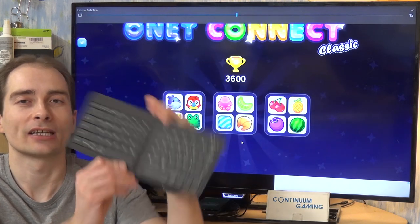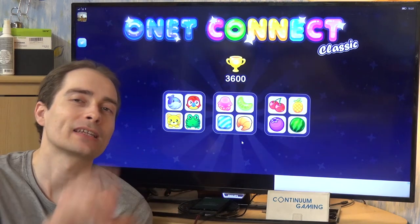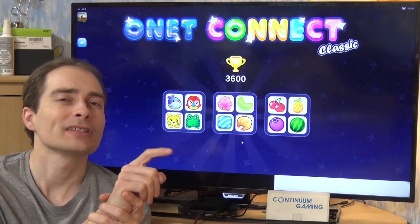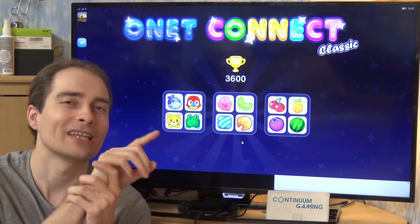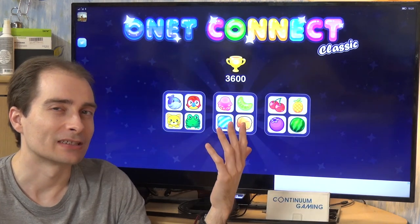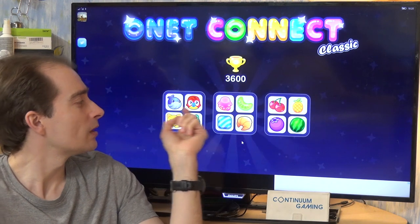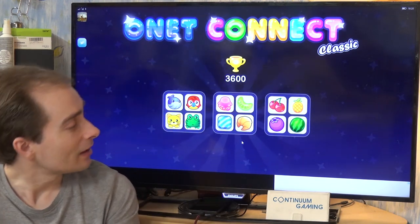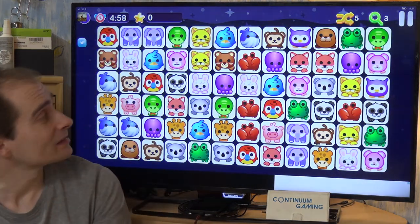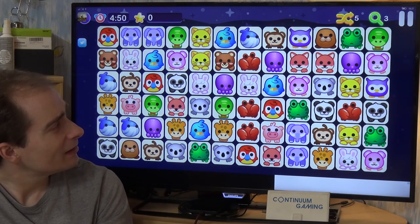I can turn the volume down using the action keys on my keyboard. The connect game means you are connecting similar pictures to each other — they have to be freely connectable, finding a traceable path without any obstacles. You can pick from different packs: animals, sweets, fruits, and so on. I'm going to go with the animals one. Only the pictures differ; the gameplay experience is the same.